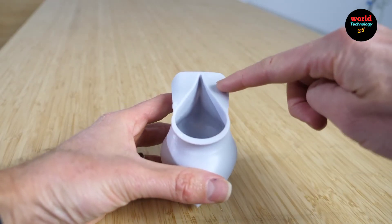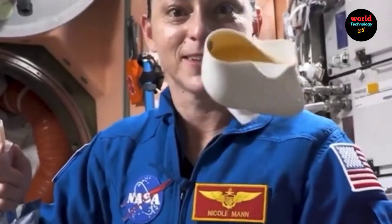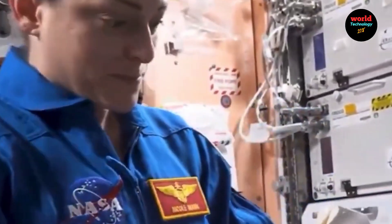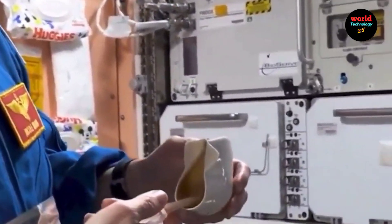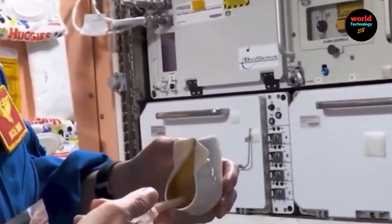Real Life Examples — NASA's Space Cups: NASA developed a zero-gravity cup for use on the International Space Station (ISS). These cups were used in experiments to study fluid dynamics in microgravity.